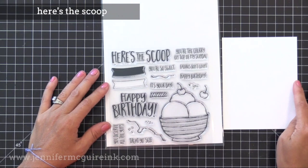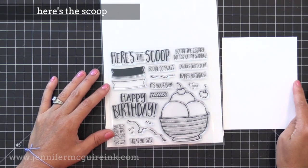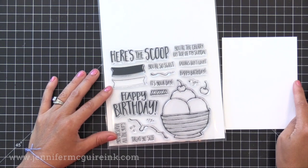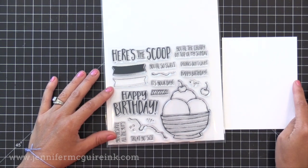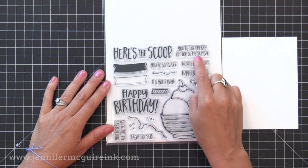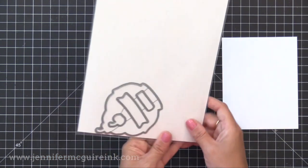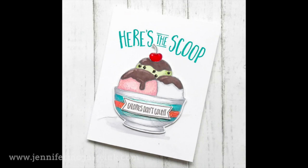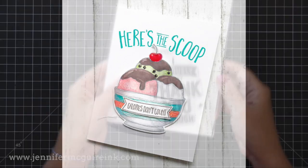There are two other stamp sets I wanted to show. The first is called Here's the Scoop — again, very well thought out. You have a little sundae you can build by adding different elements; the squiggly lines stamp creates fudge or caramel drizzle on top. I really like the sentiments, especially 'you're the cherry on top of my sundae' with a little 'you' word and arrow pointing at the cherry. There are little sprinkles and a coordinating die set. Greg and Angie at Concord & 9th shared an example card showing the fudge lines and a 'calories don't count' sentiment with quick coloring.